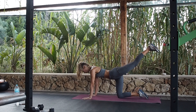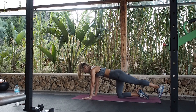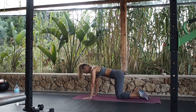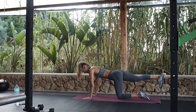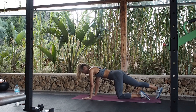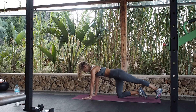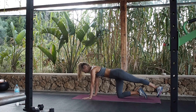Straight leg version. Five more — squeeze your bum, pull your abs in. And change. All the way, re-squeeze. That little turnout — turn your foot. Good.